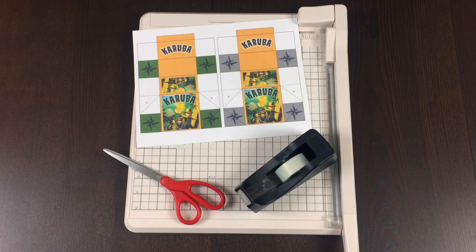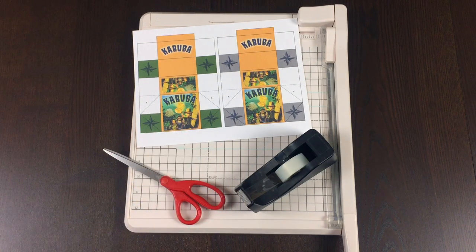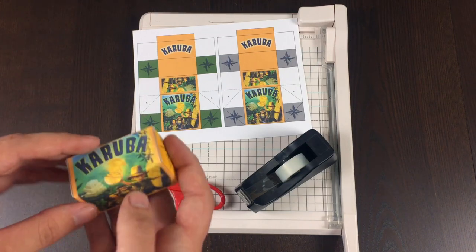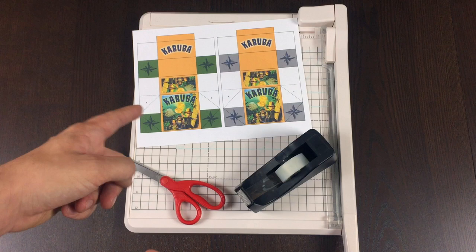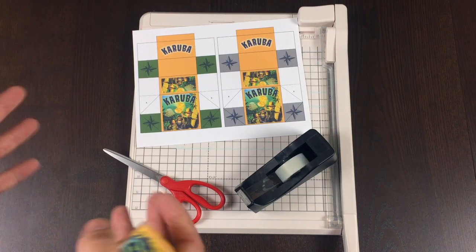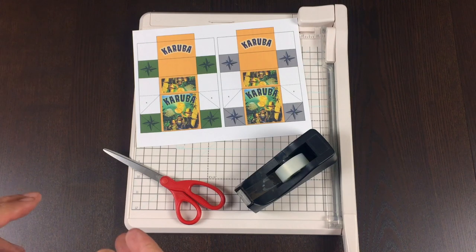Hey everybody, Tom here, and today I want to teach you how to make a tile box. A tile box is a box that holds tiles. Today I'm going to be using Karuba as an example, but I have also designed tile boxes for Orleans and for Finca.